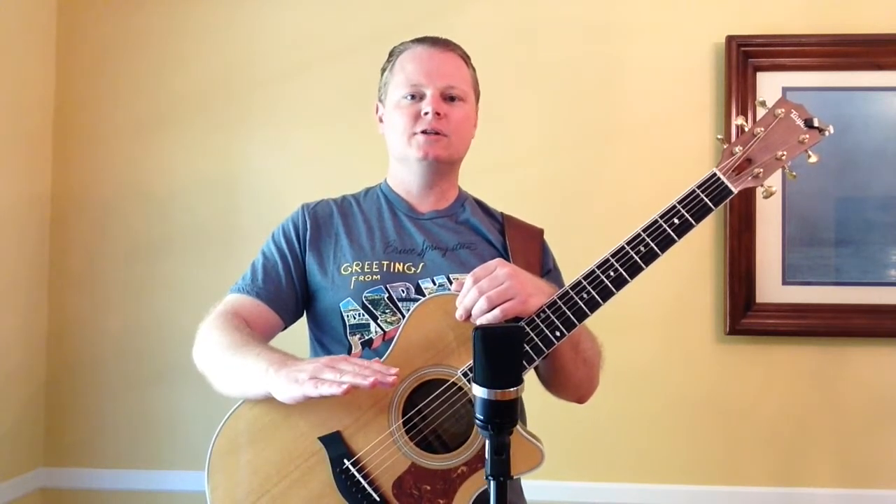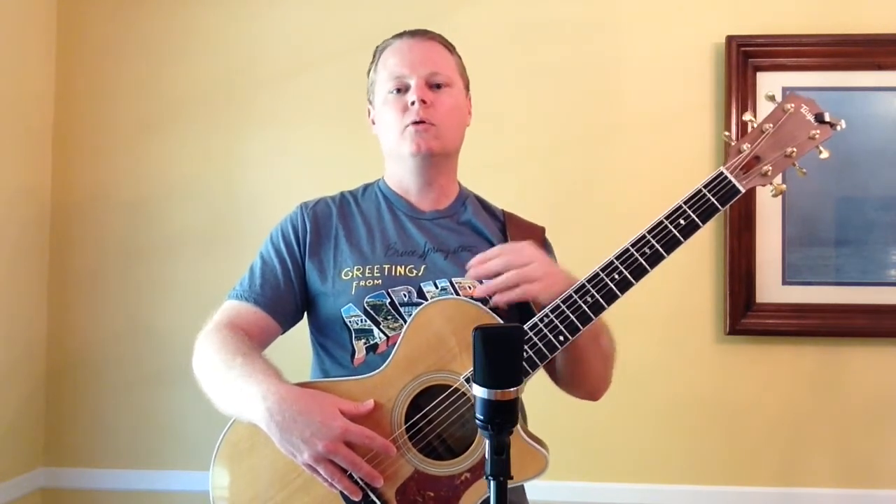In fact, Taylor is going to stop offering bone nuts and saddles as an option, I think for a couple of reasons. One, like I just mentioned, their guitars are already kind of on the brighter end of the spectrum — they don't really need a bone nut or saddle.